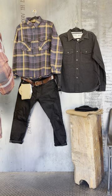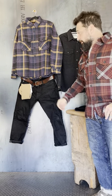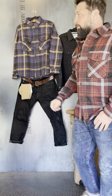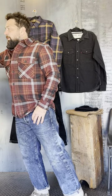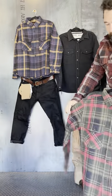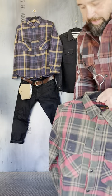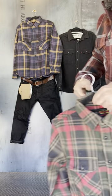Alright guys, Josh here. I'm bringing you fall fits one after the other. Today we got in a new UES — it's the ultra heavy flannels from our new brand UES, a Japanese company. Showing all three flannels at once: we got a brown and olive, black red — again really heavy weight.